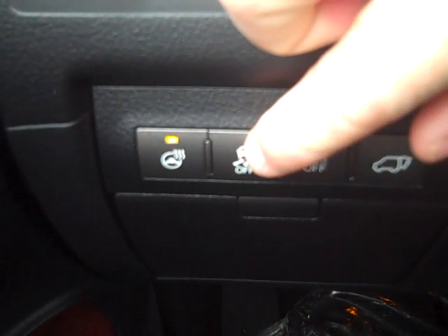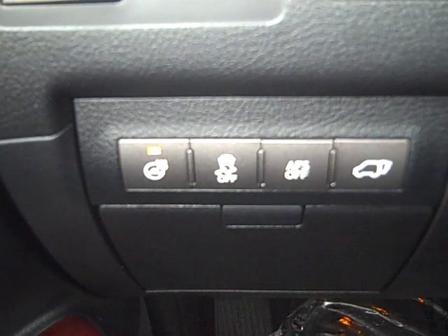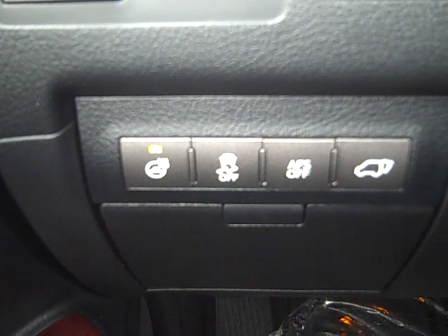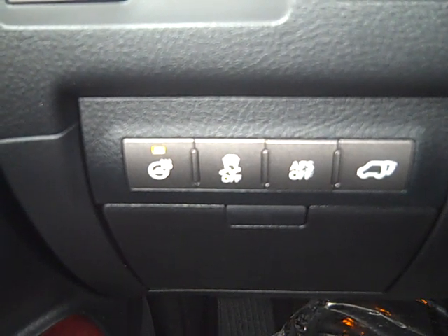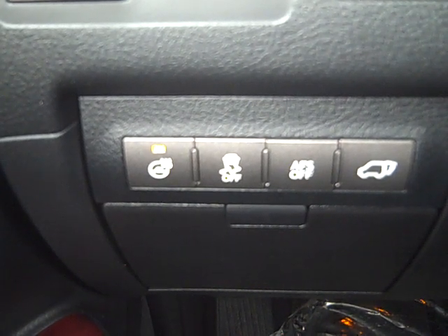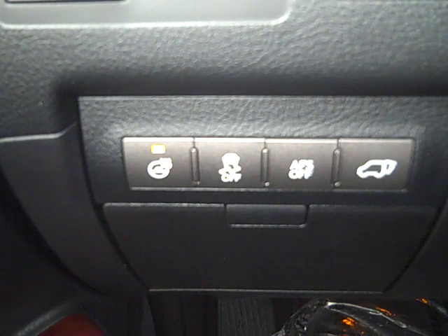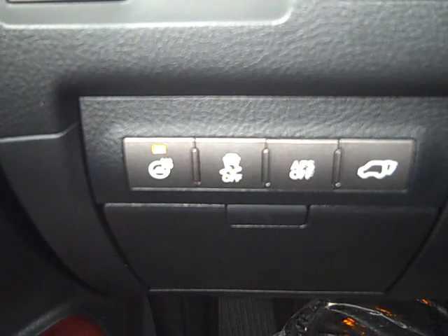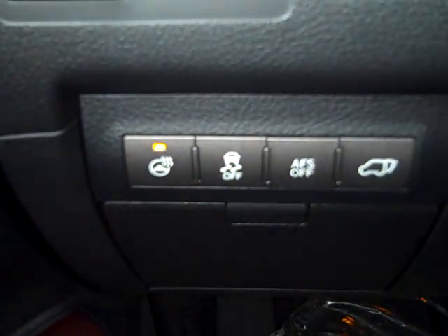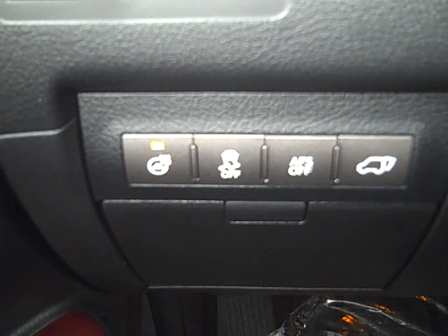Traction control off. The only time you want to take traction control off is if your wheels are spinning and you're not gaining traction. Then you can rock the vehicle back and forth by going reverse to drive. Then you want to turn in the direction of the drive pavement, and when one wheel is on that drive pavement, re-engage traction control and the engine will supply the power to the wheel that has traction.